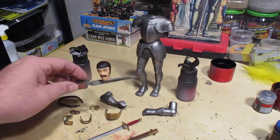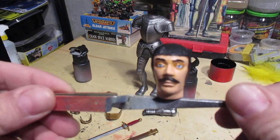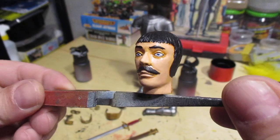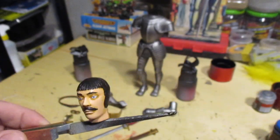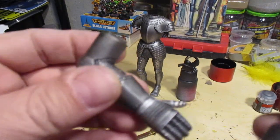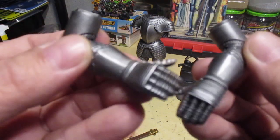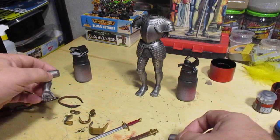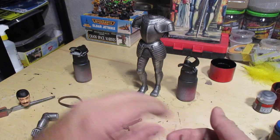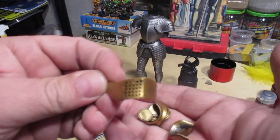Let's start off with the guy's melon — still might do a little bit more work on this, but not too bad. Got the arms all painted up and ready for installation. I got a few gold pieces for the armor on a visor just to add a little bit of color.